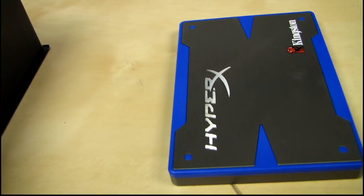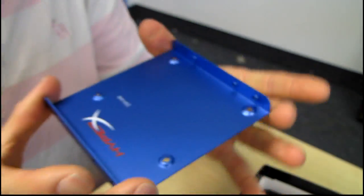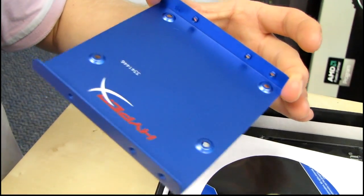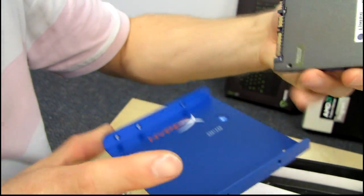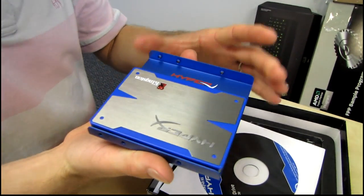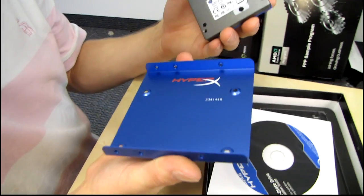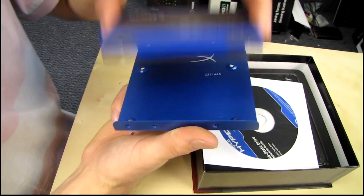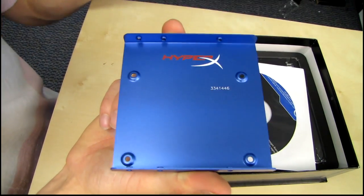Something to bear in mind about those mounting holes is that they are standard. This will fit in your notebook, and it will fit in your desktop with this adapter right here. So here is a Kingston HyperX branded 2.5 inch to 3.5 inch SSD adapter. You put your drive on there, which looks nice and sharp, and you can still see the HyperX logo on the adapter — Kingston considers things like that.